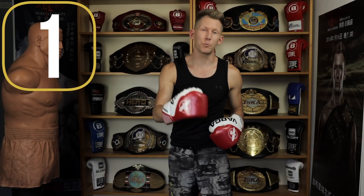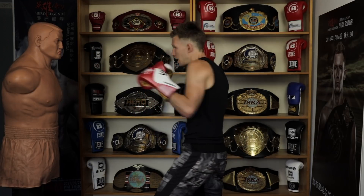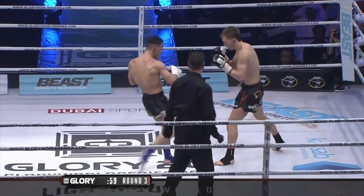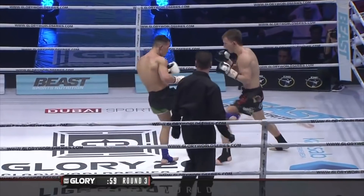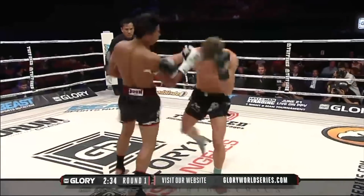We're going to start today with the bread and butter — the easiest one to get down — and that is stepping in: jab, cross, hook. The final one is to the body. This one lands so often for me. The reason it lands is because as people see the jab-cross come, most of them let their hands rise up, which exposes the stomach.